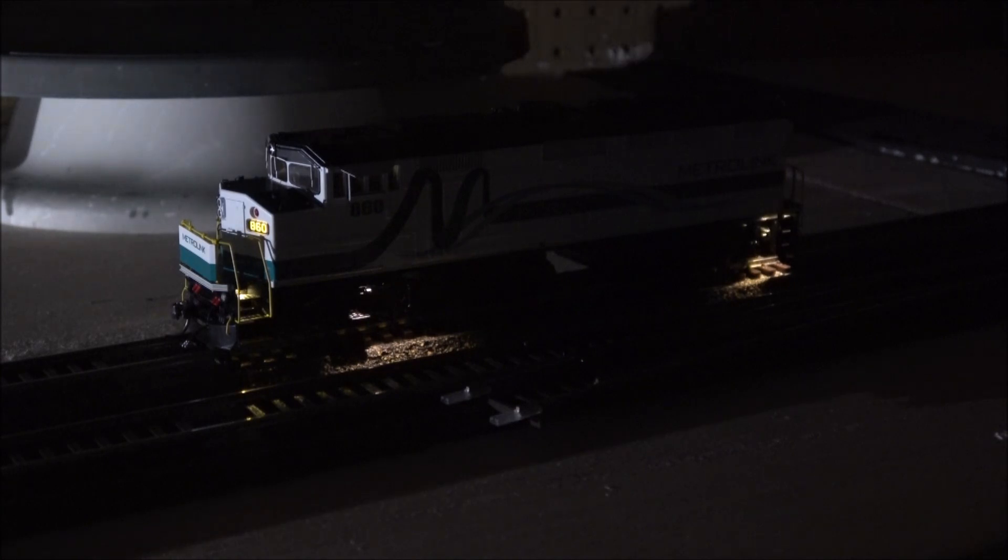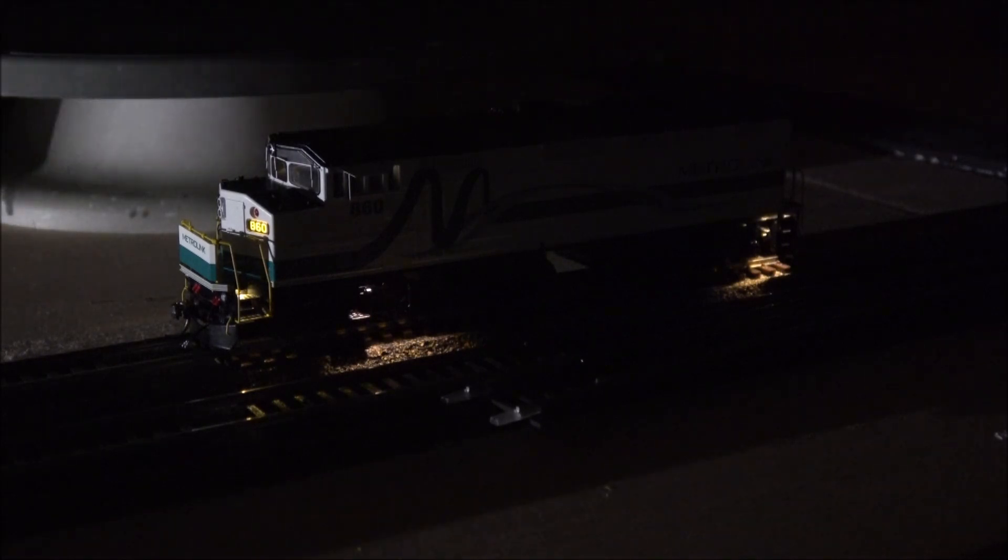Now in a darker setting to look at the lighting. The step lighting is immediately impressive — I don't think I've seen it done before in HO scale. There's also truck lighting and step lighting in the rear, and some shine-through lighting as well. I'm not entirely certain whether the rear light is step lighting or a separate truck light. There are a lot of lighting features packed into this small locomotive.